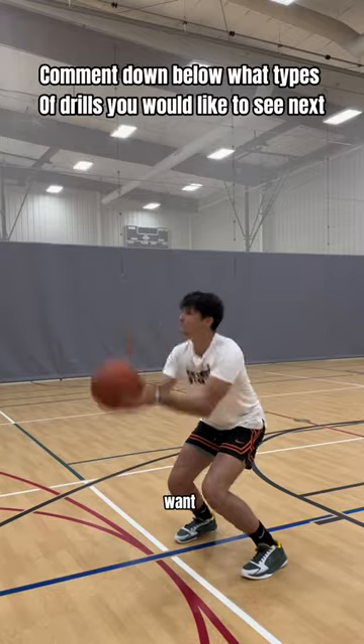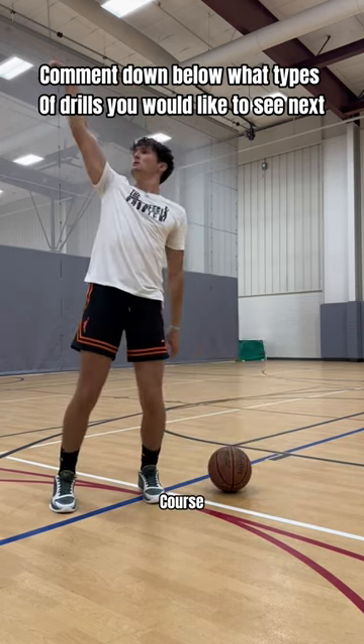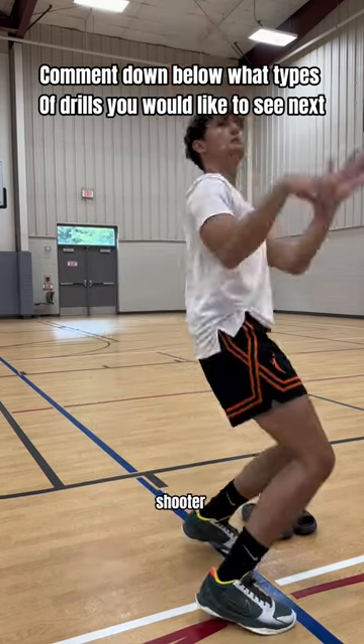If you like these drills and want more like this, make sure to check the link in my bio at My Perfect Shooter Course. It's a six-week shooting program that's guaranteed to make you a better shooter.